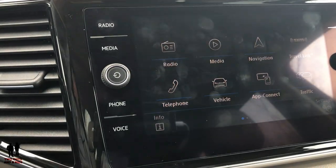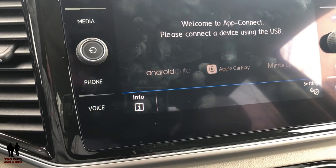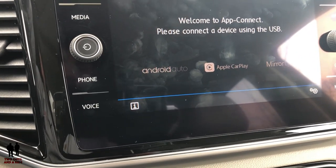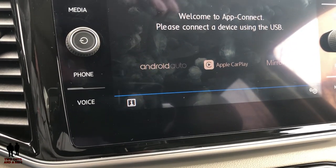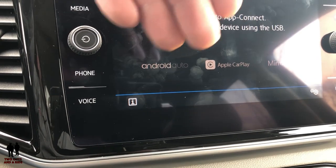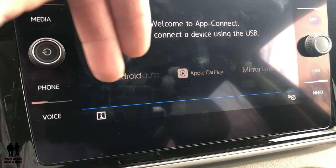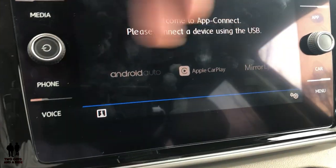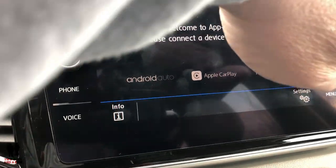There's app connect here, which you use when plugged in via USB — basically Apple CarPlay, Android Auto, and something called Mirror Link. Look it up on VW's website, but Mirror Link works with phones that aren't necessarily Android or Apple and allows them to do similar things. So if you don't have those platforms, you can still have access to some great phone integration abilities.